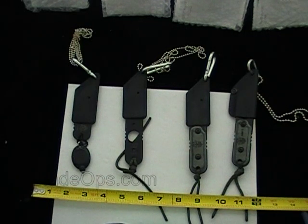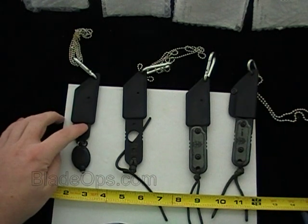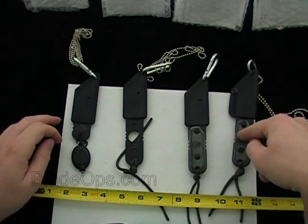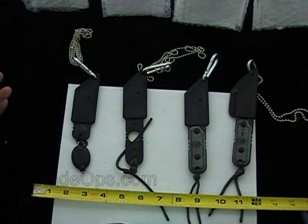Hey Blade Ops, for the second part of the Tops Knives Marathon, we're going to do the Alert series. We have a few of them here. The product codes on them are Alert 01, XL 01, XL 03, and XL 05. I'll pull them out, talk a little bit about each one, kind of compare them, and we're going to kick off the Tops Knives Marathon.